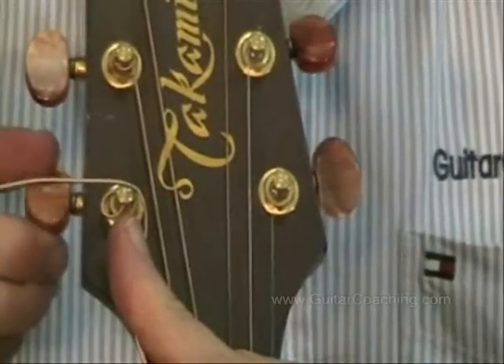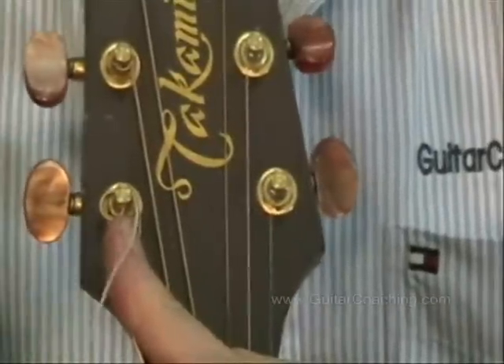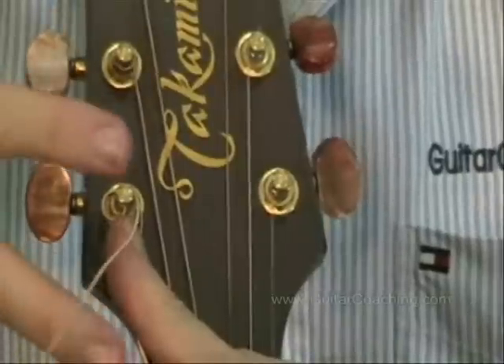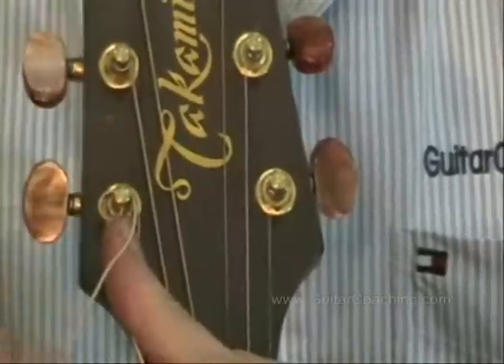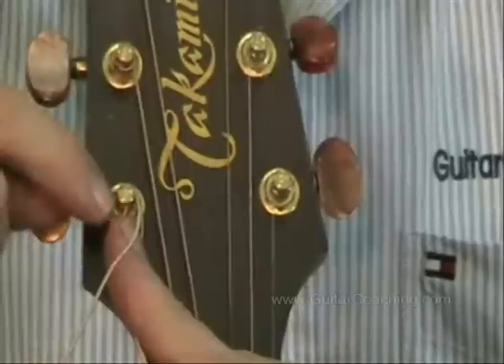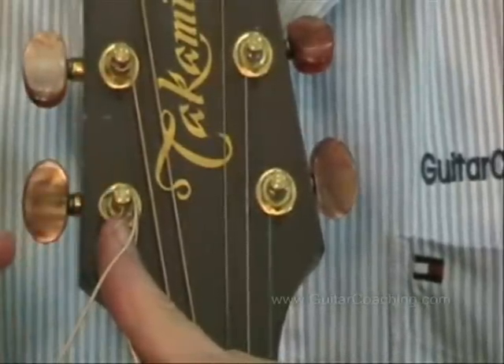I still haven't cut the string and I won't cut the string until I've got it right up to pitch. The idea is, particularly on the wound strings, that if I cut the string the outside winding will fray. I don't want it to fray all the way down the string length — if it does fray, it'll only fray down to the point where the string is locked against itself on the string post.